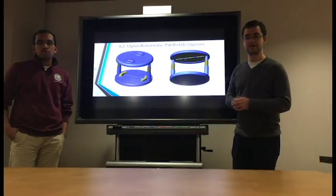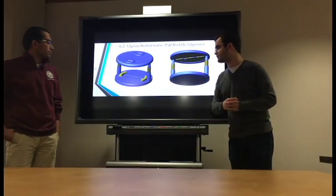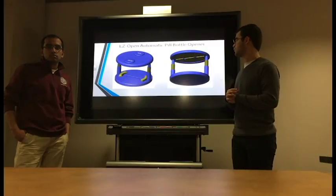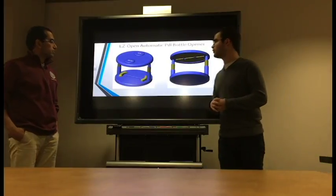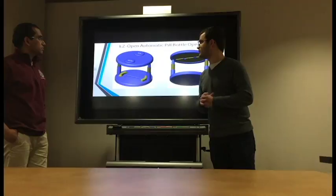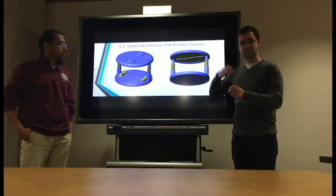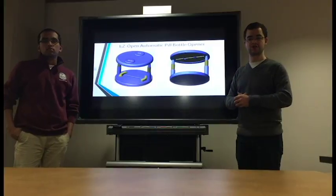After the user is able to access the contents of the bottle, since the cap will still be clamped at the top support shown here, the user will be able to apply the close function to the EasyOpen, which will lower the cap back down to the bottle and re-secure its child safety lock.